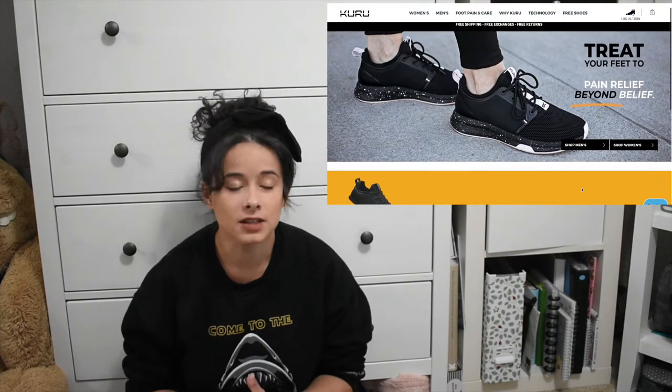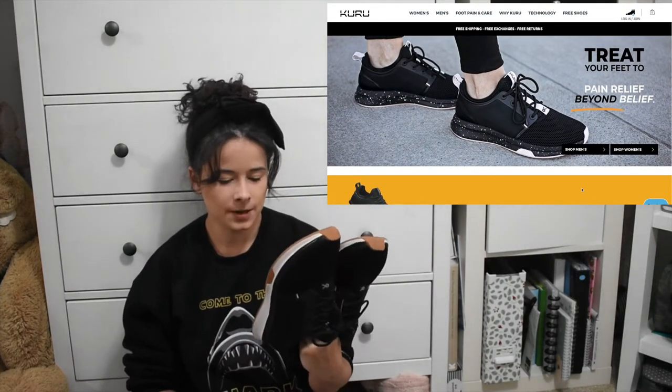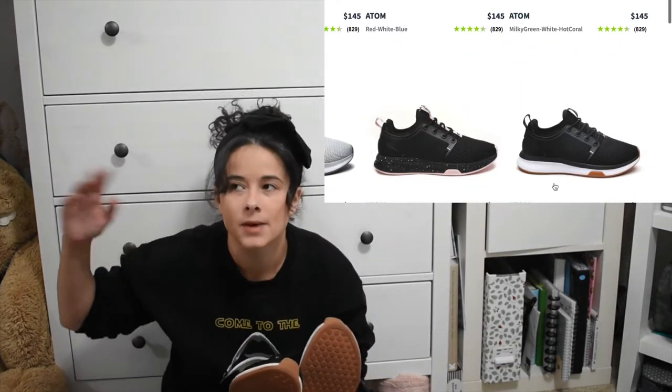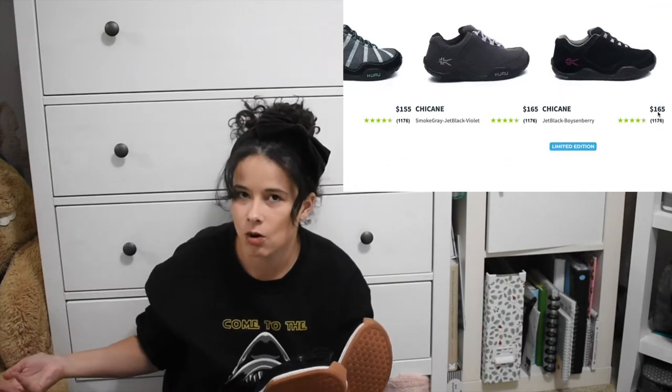I've had these for months now, so I started off with these ones. Kurus are pretty expensive, so I wanted to do a review after some months of having them so that you guys know if they are worth the money or just all hype.